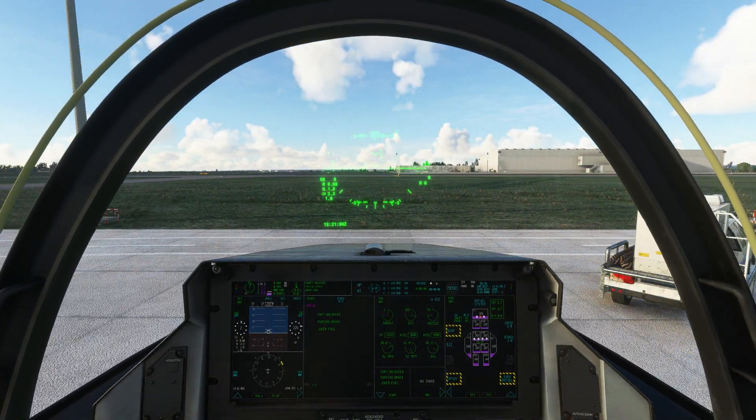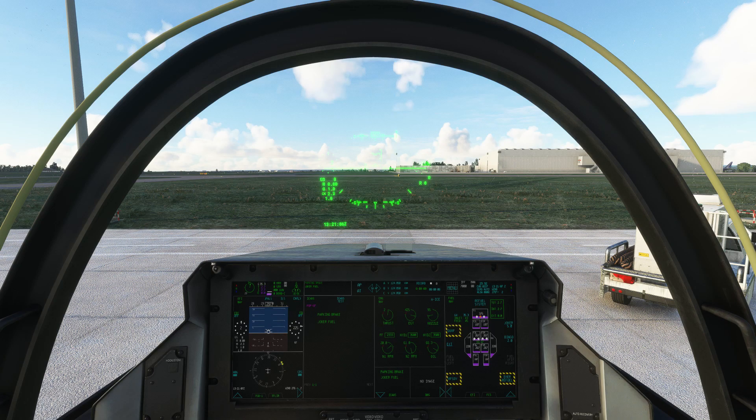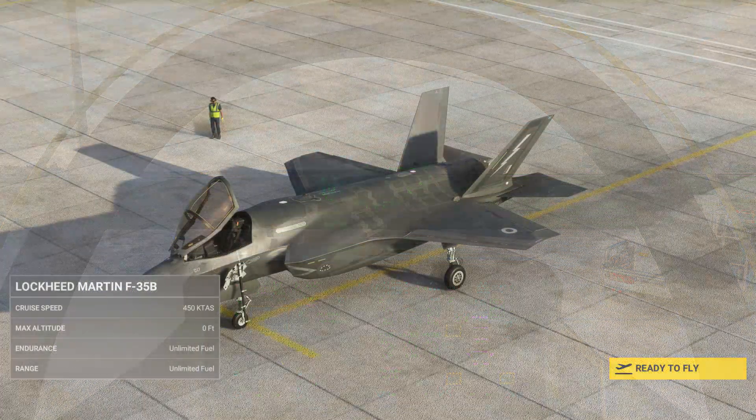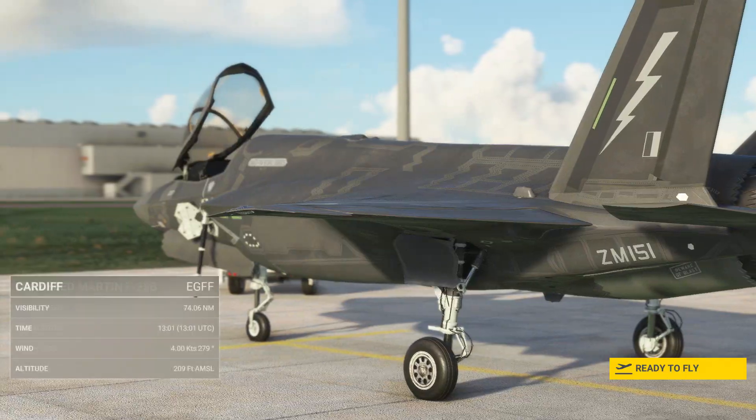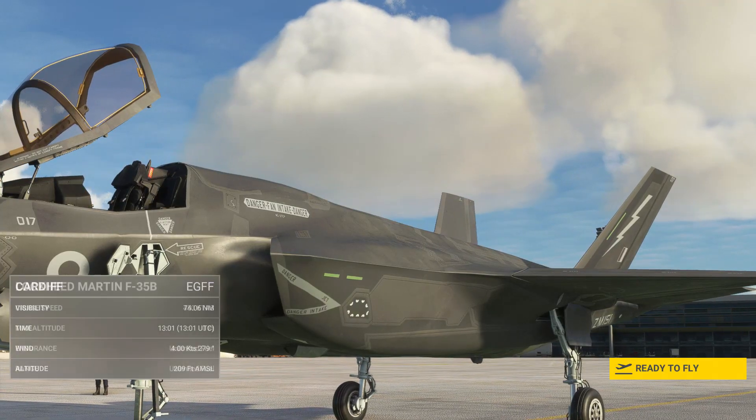From here on out you can follow my full flight tutorial to take the F-35 for a spin. Thanks for watching — if you found this useful please drop a like and feel free to subscribe, as I make this kind of content fairly regularly. Until next time, take care!